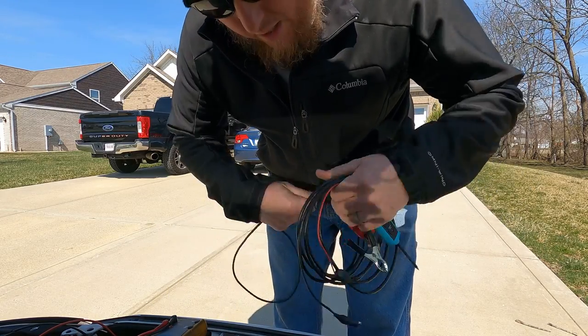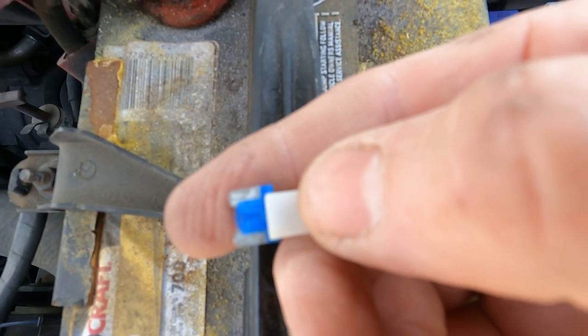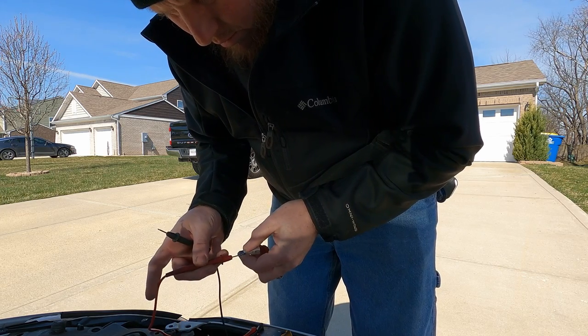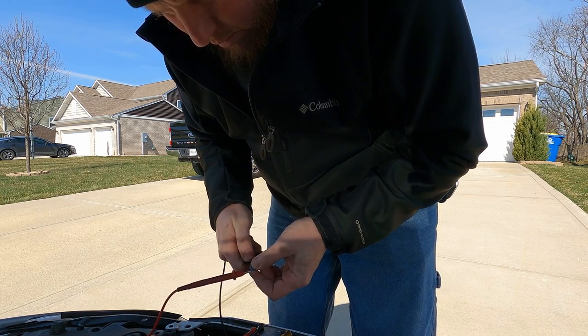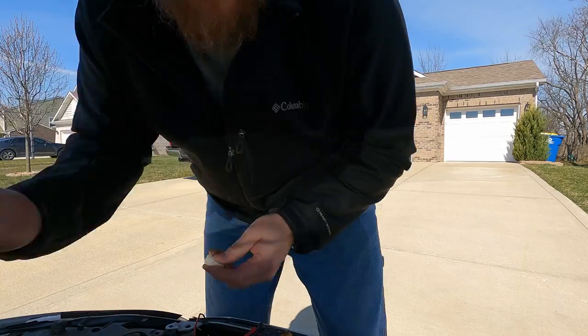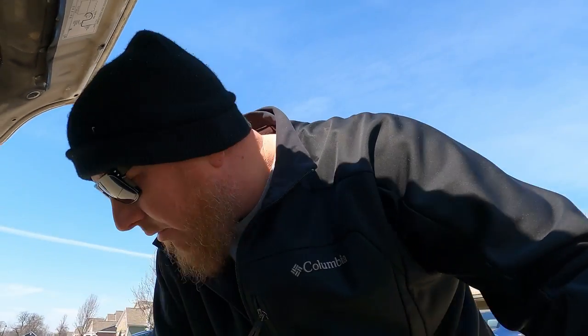Maybe the next step would be checking a fuse. There's an ignition fuse. That fuse looks to be good. We'll test it with the meter just to verify. Fuse is good. Put it back in. So now I'm kind of back to where I was thinking maybe earlier with the security aspect of it. We've got voltage on the battery, we've got voltage to the starter relay. We have a functional relay and a functional fuse.